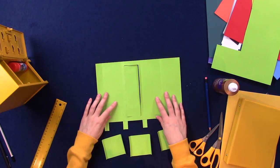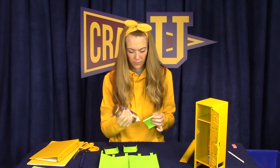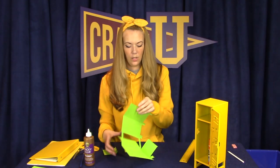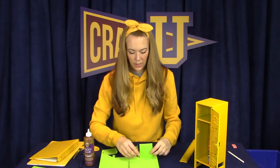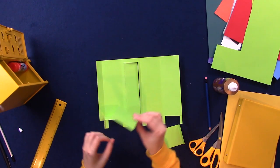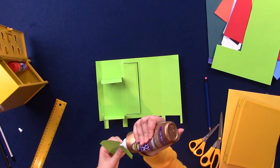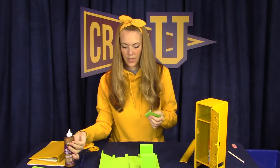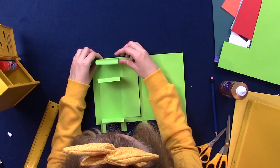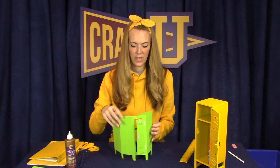Now I'm going to flip the locker over so we can work on the wrong side, and we can attach the bottom, top, and shelf. I'm going to put one piece near the bottom so this will function as the bottom of the locker. Then I'm going to put one piece in the middle, which will function like the shelf in the locker. And then I'm going to glue the last piece to the top to function like the roof of the locker. So you can see this is what we've got so far, and when you peek in from the front it will be like this.